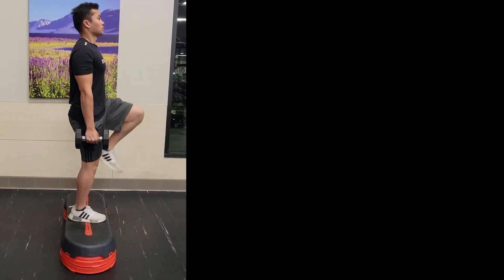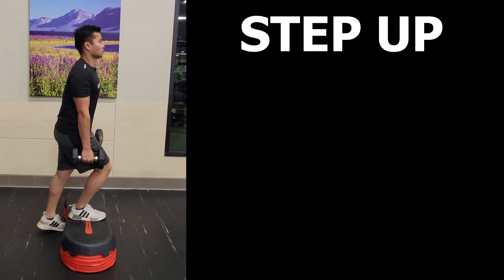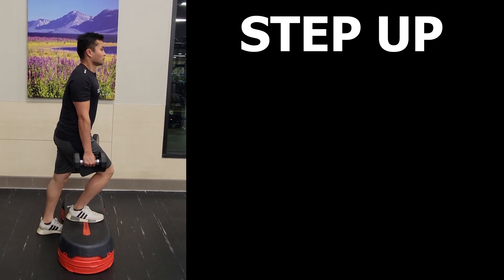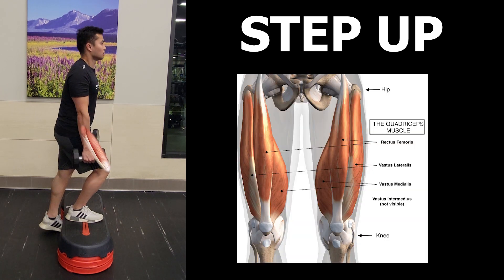Now, what is the step up? I've talked about this in more detail in a previous video, so I'll explain it simply here. It is a simple and practical way to engage some key muscle groups in running. One notable one is the quads, but you can bias other areas depending on how you do it.